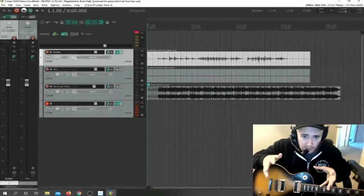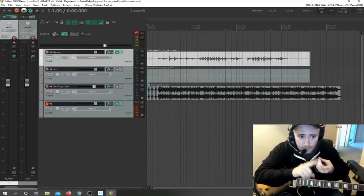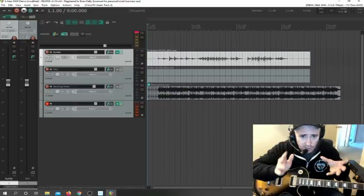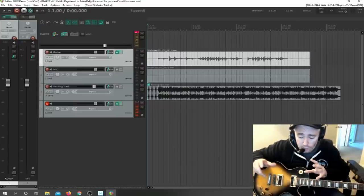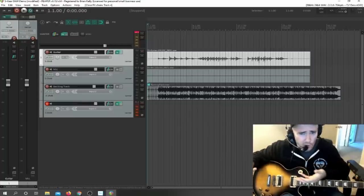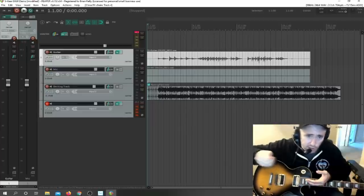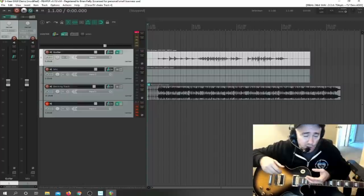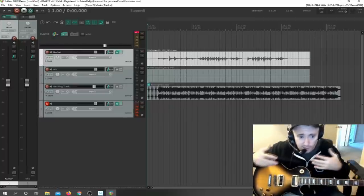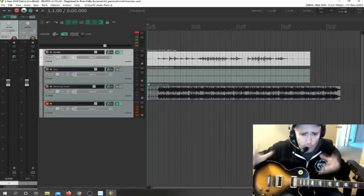The last thing I want to talk about is impulse responses — IRs for short. An impulse response is a combination of the cabinet, the speaker, the microphone, and the microphone placement in relation to the speaker. All that stuff affects the tone you hear in recording. It's all simulated, but very accurate to the real thing. If you angle the mic differently, move it an inch left or right, move it back, or use a different type of mic — all that affects tone. The cabinet has a huge effect on tone too.